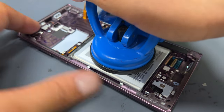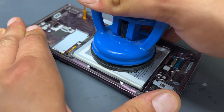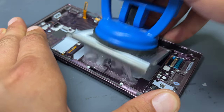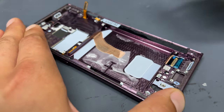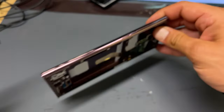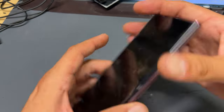The last thing that we need to remove from this chassis now is the battery. Take your suction cup, apply it to the back of the battery and then carefully lift up the battery to release it. We can now discard this broken screen. Now we can get our new genuine Samsung part — this comes with the frame already attached and ready to reassemble.